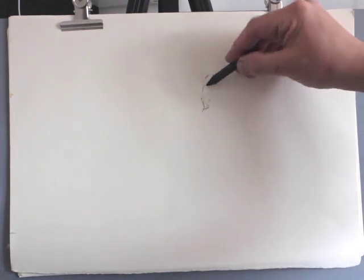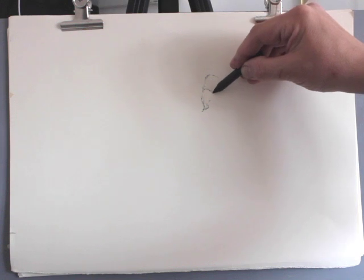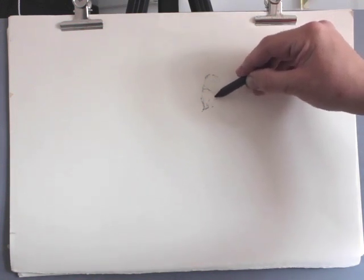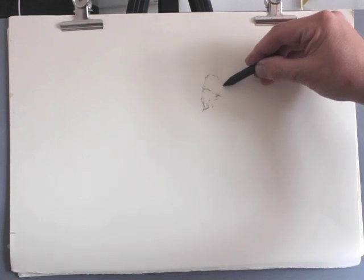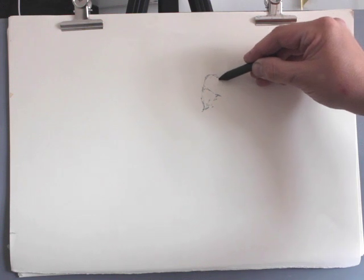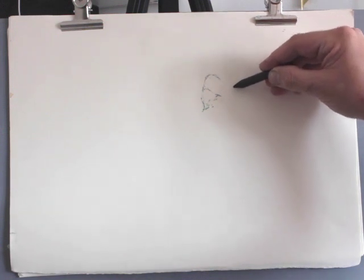When I'm working with compressed charcoal, I'm underdrawing. I'm not trying to establish the big tones straight away because it's very difficult to erase. So it's much better to be a little bit more careful and cautious with the drawing.